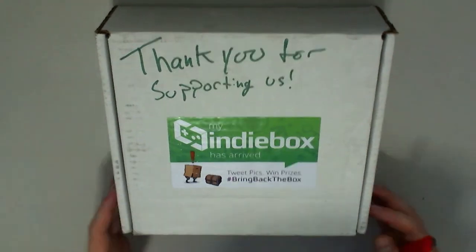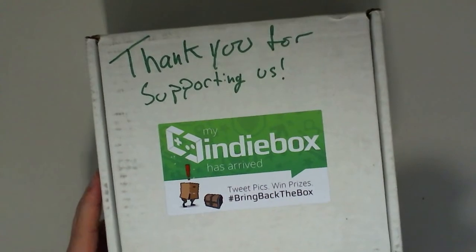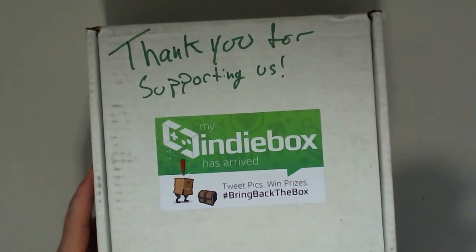So this month, there's an awesome little message saying thank you — very much appreciated. Let's dive in.